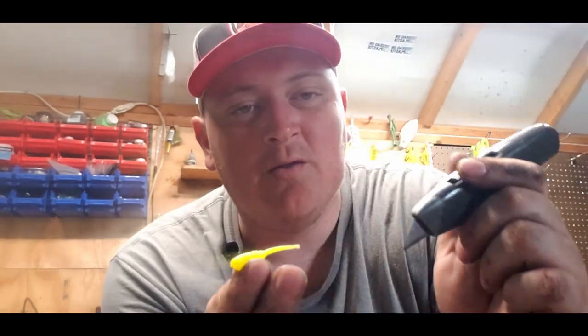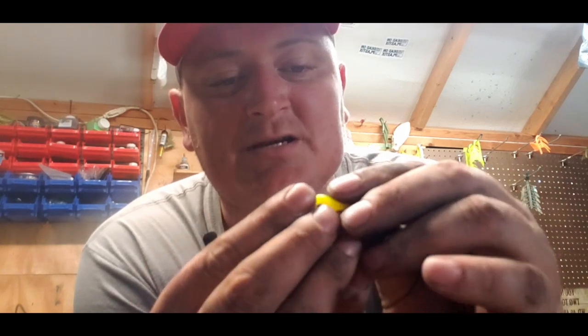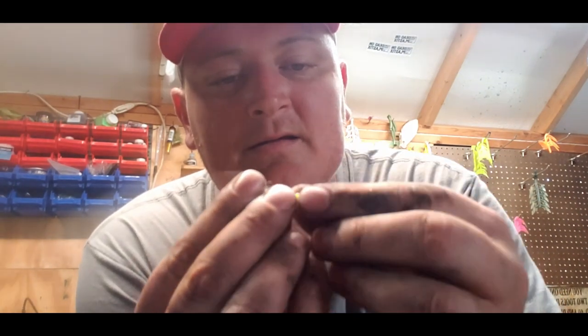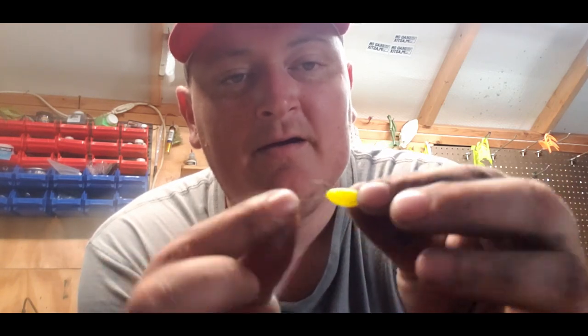You don't want to go all the way down — just where your hook is going to come out. You can actually take your hook and put it side by side with the jig and see where your hook is going to come out, then you make that little slot.